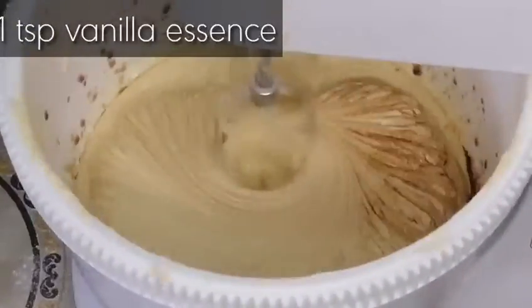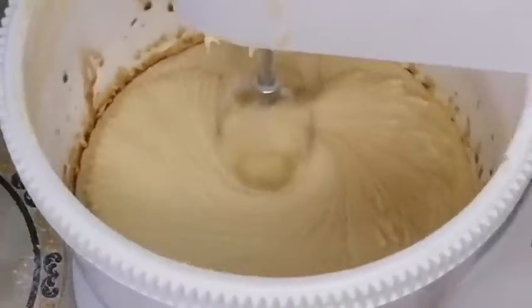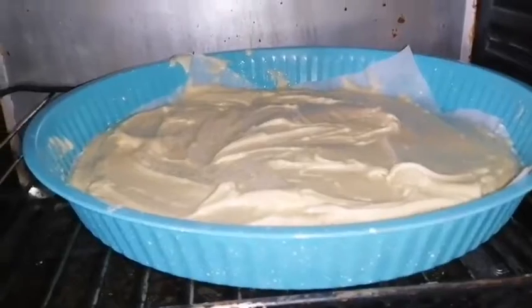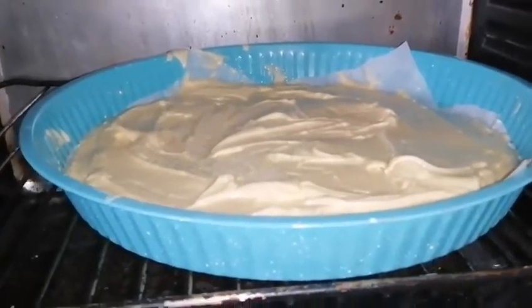Now we'll put the cake in a baking tray and bake it at 180 degrees for 30 minutes.